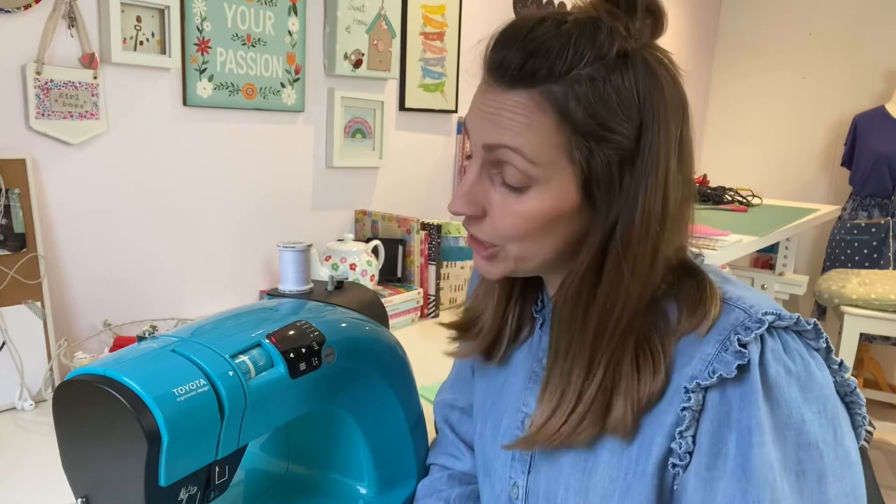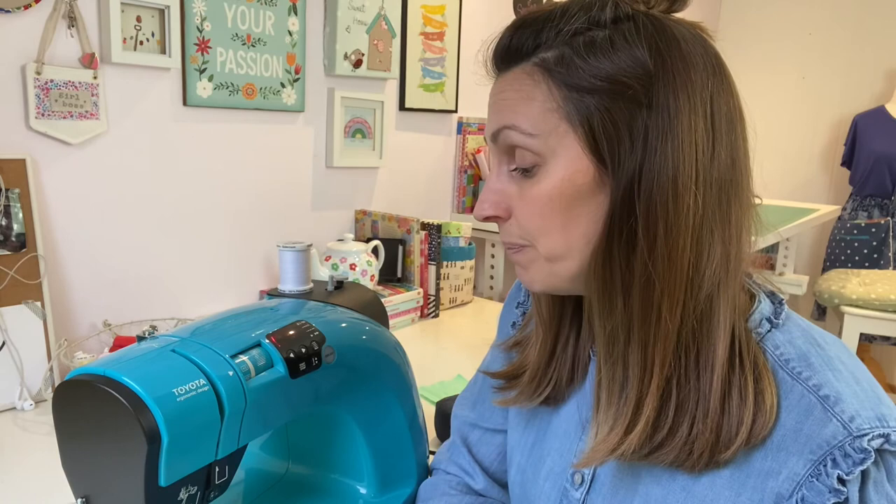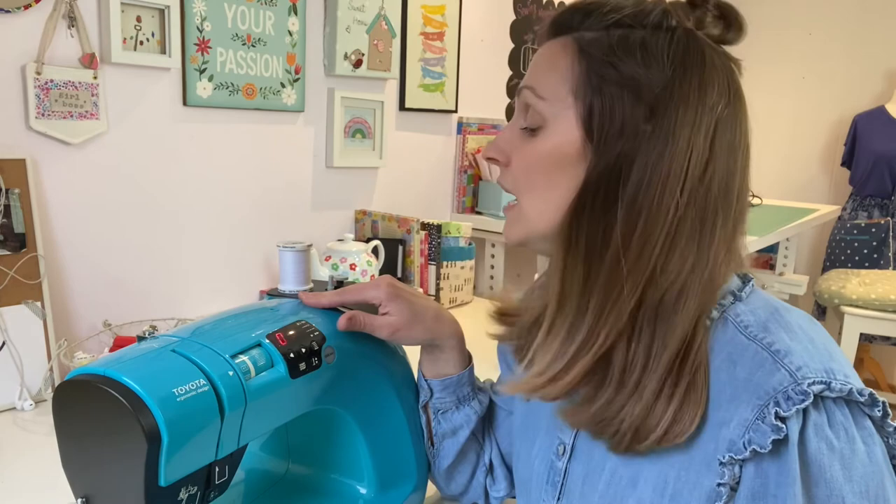That's it! I've cleaned my bobbin area out, changed my needle, and I'm happy it's running smoothly. Hopefully that's inspired you to go and take a look at your machine and think about the last time you gave it some TLC. It definitely can have an effect on your sewing and your stitches, so it's always worth giving it a clean every now and again depending on how much sewing you do. Also think about your needle — maybe you could do with a fresh one. We're ready to sew! I hope that's helped you, and I look forward to seeing you soon. Bye!